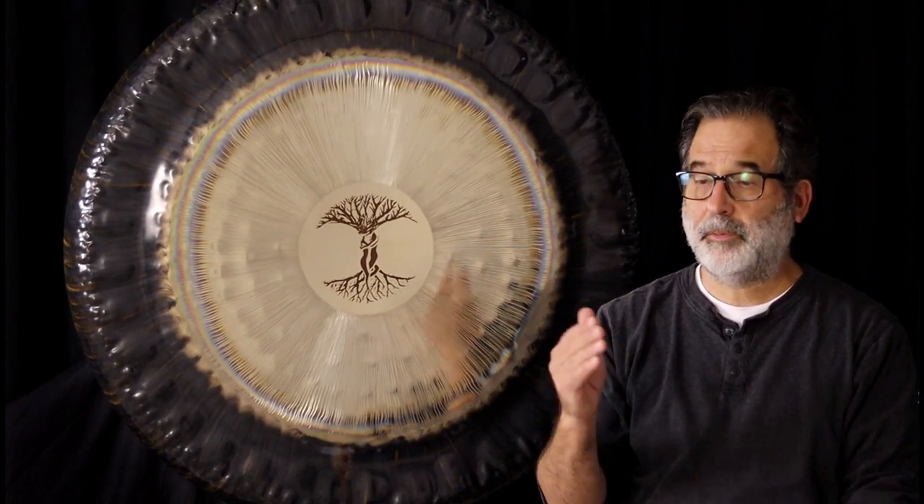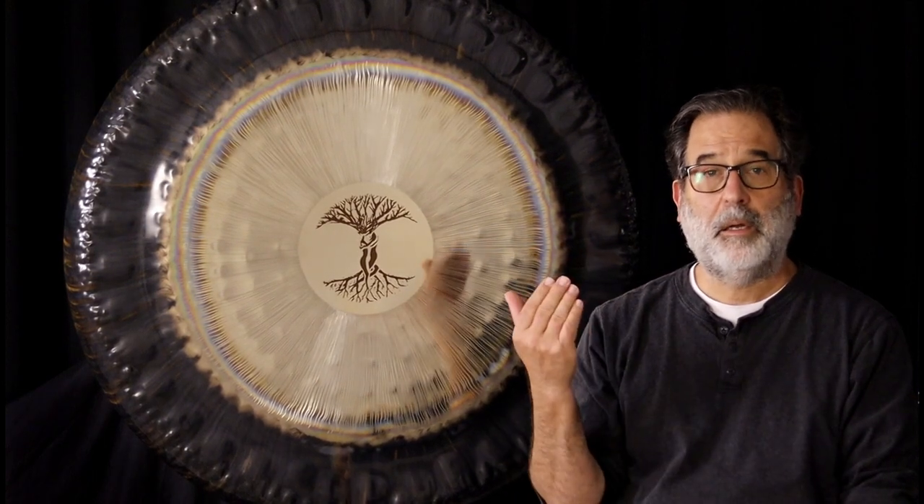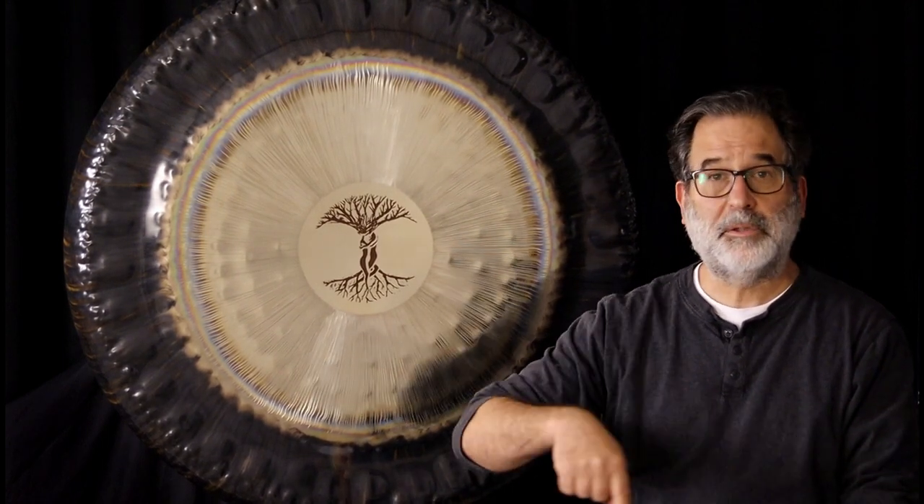Hi, it's Andrew at Gongs Unlimited, and today we're having a little video that I'm entitling 'Healing the Space Before You Do a Sound Healing.' What I mean by that is healing the space, whether you're going to be in a room, your own bedroom, at a yoga studio, maybe you're the person that comes in and does the gong healing, or maybe you're even doing it out in Central Park in New York — they still have a space that they're using there.